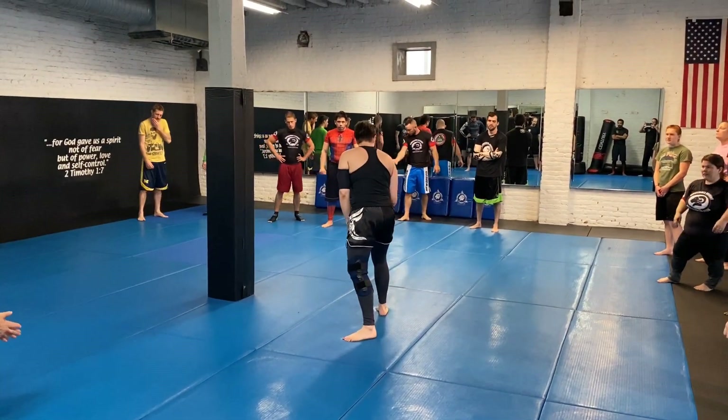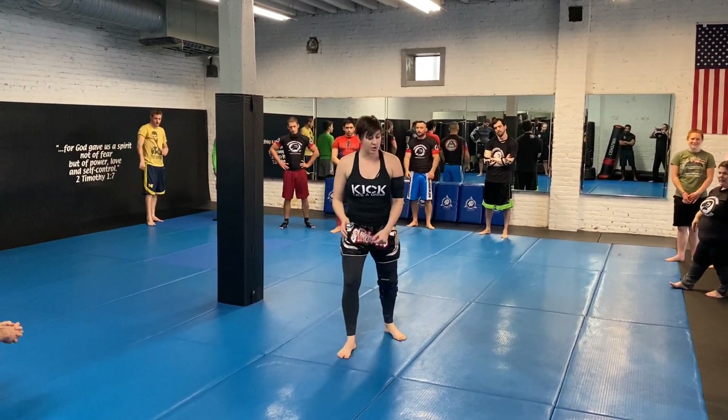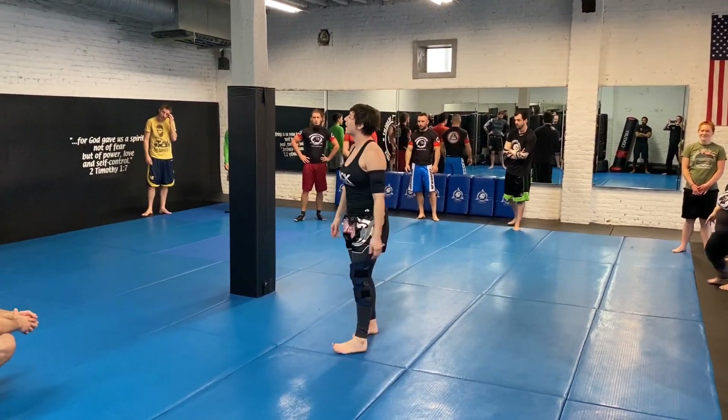I'm going to step in and look at my back, make sure it's still there — that's good. Step in, look at my back. Where your hands are actually does not matter.